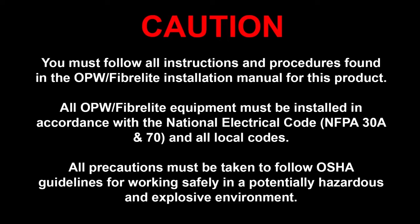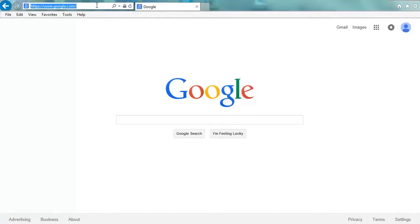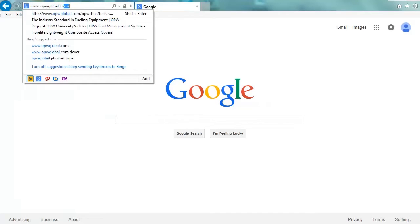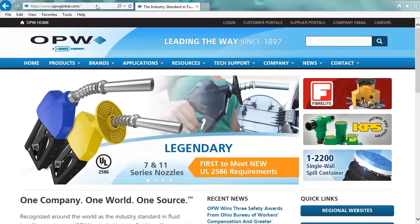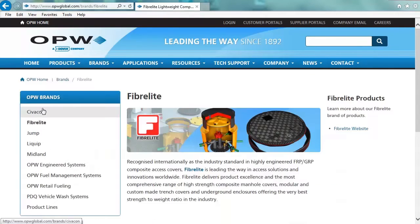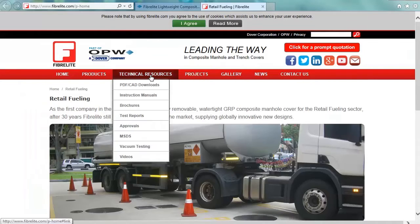You're not going to memorize every step, so you need to have a printed copy throughout the installation and be sure to follow all of the steps in order. Let me show you where to get the manuals in case yours is missing in the packaging when you get on site. First, go to www.opwglobal.com and click on Brands and then FiberLite. Over to the right, you'll see the FiberLite website. Click on that link. You can also go directly to www.fiberlite.com, but sometimes people spell it wrong, so maybe going to OPW Global first will keep that from happening.